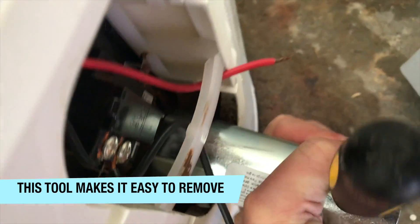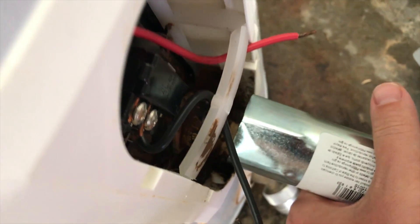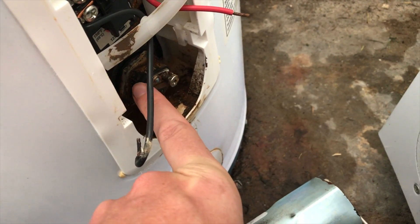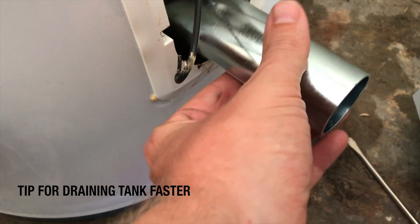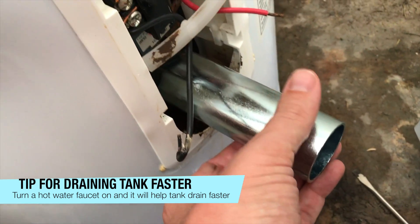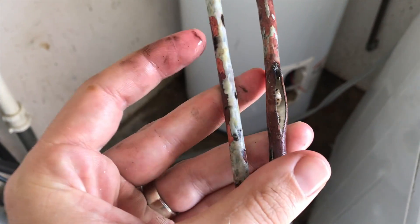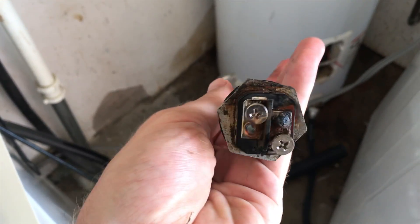After loosening it up, it's letting air in and more water is coming out. There's kind of an airlock in the system — I tried to get rid of it by opening up one of the faucets. This is what the previous heating element looked like — you can see it was split and in bad shape. Here's what the new one looks like.